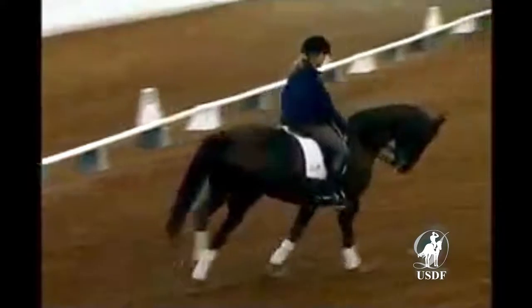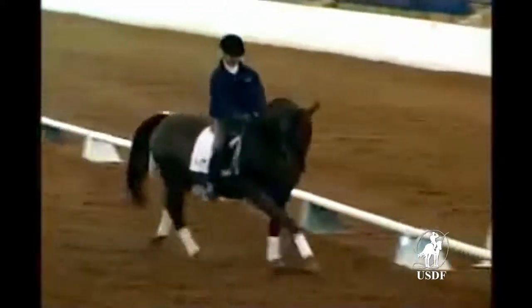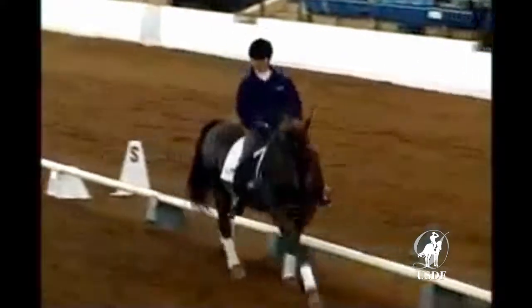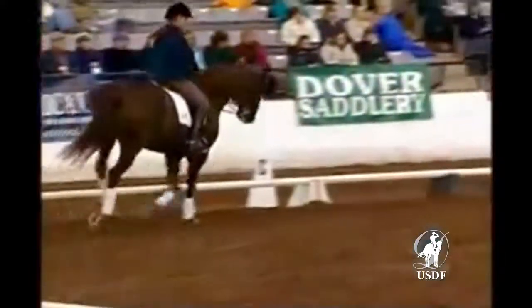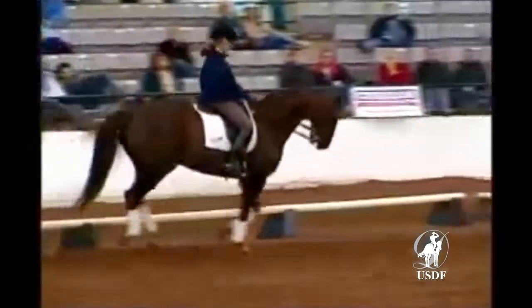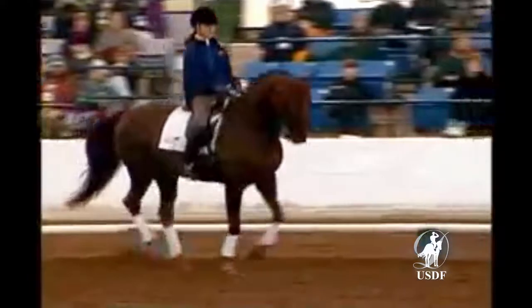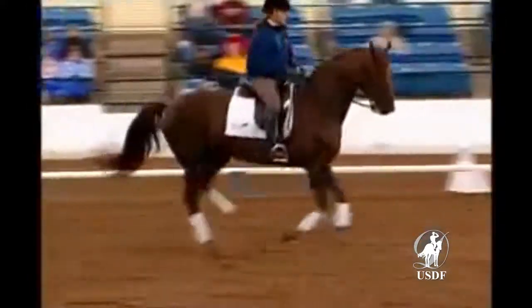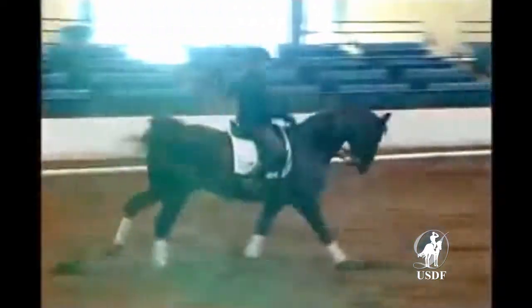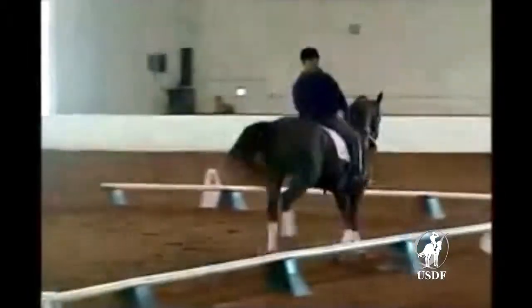The horse is accepting the bit. This is what we're looking for. We simply start once with the three tempis. We make him wait on the diagonal. Good. Light aids. Keep your seat centered. Get him used to your aids. That's it. And laid behind — a little bit short, a little bit lazy with his right hind.